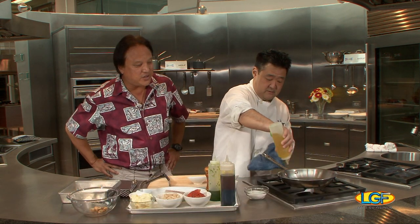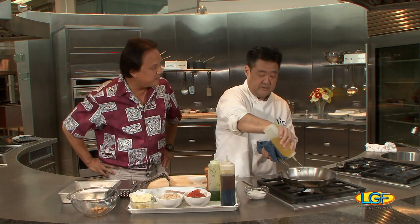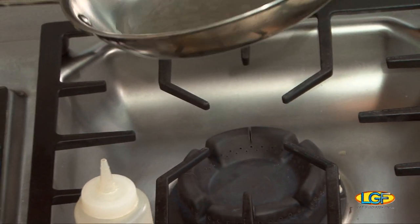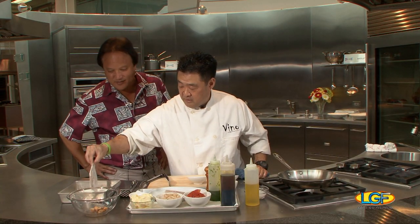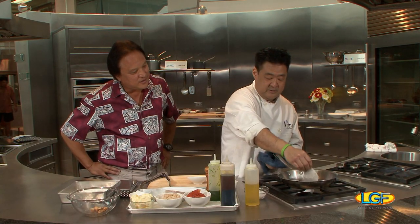This is one of the standard dishes on the menu at Fino's. That's correct — it's currently on the menu right now. So Chef, where's the moi coming from? This actually is farm-raised. It's local, and it's a great product to work with.